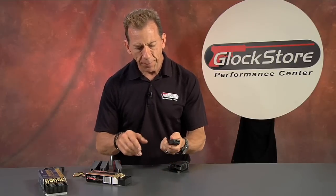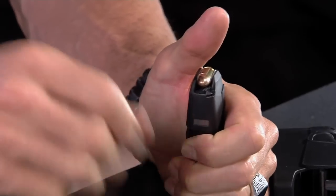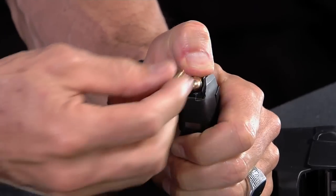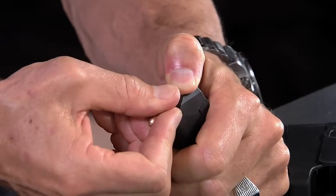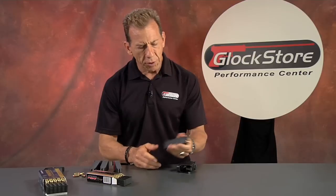Everybody knows that loading magazines is no fun. With a Glock 9mm magazine, the technique is to put your thumb on top of the follower and push down. It's fairly simple, not really difficult, but after about 20 or 30 rounds your thumb starts to feel it, and after five or six magazines worth your thumb really starts to hurt. After a full day's worth of shooting you wake up the next day saying 'wow, that was awful.' It can be done, but there's a better way.